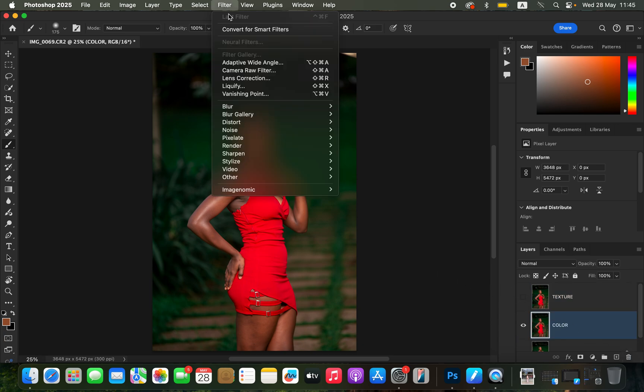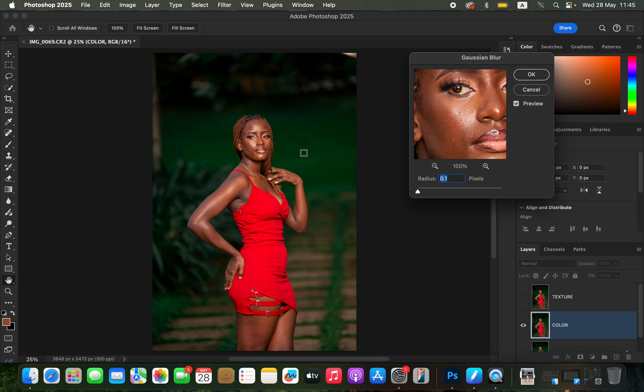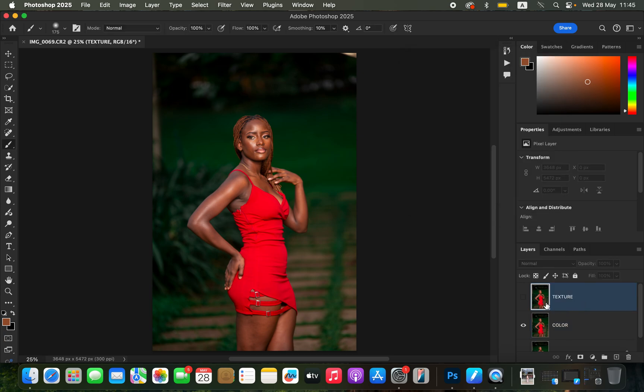I'll come to the color layer and turn off the texture layer. Go to Filter > Blur > Gaussian Blur. In the Gaussian Blur dialog, take the radius down, click on the skin area that has more texture, and start increasing the radius slider. Stop at the point where the textures are just starting to disappear — for this image that's around 3 pixels, where I'm just starting to lose the skin details.